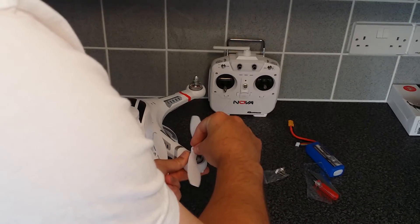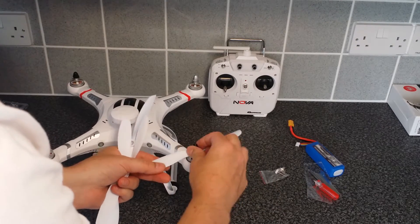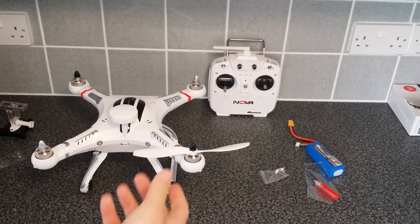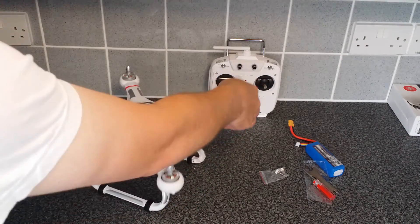Put it right round, put that in, and it locks down. They are self-locking so you can leave them like that, or it does come with a spanner if you want to tighten it further.